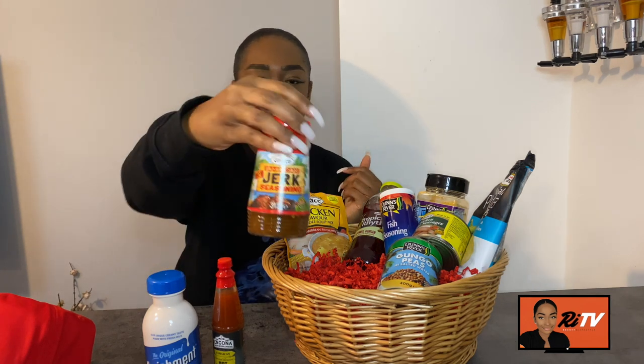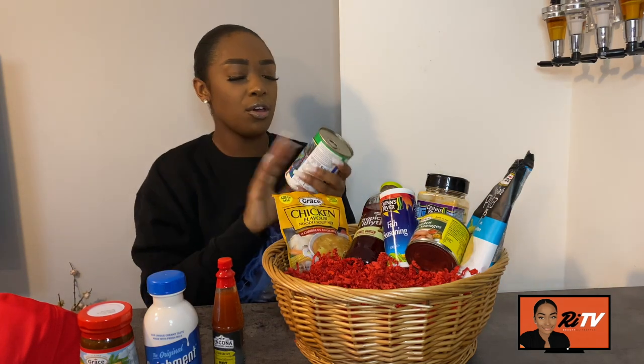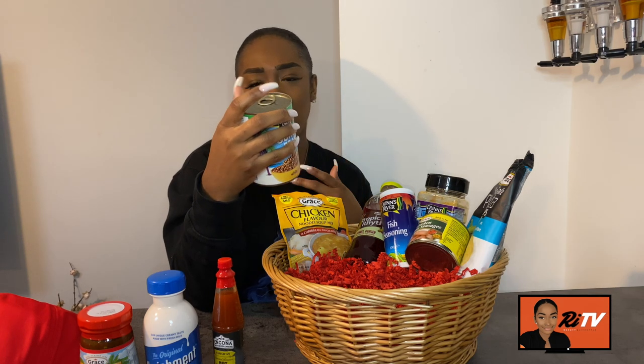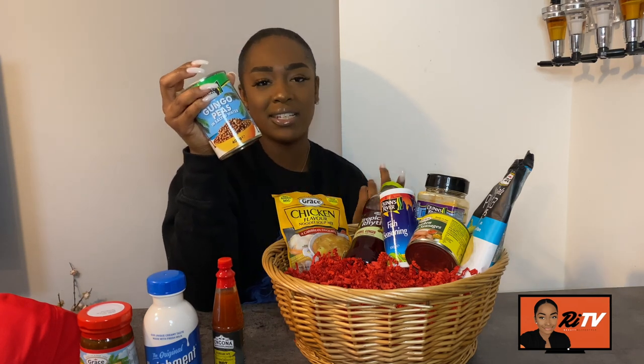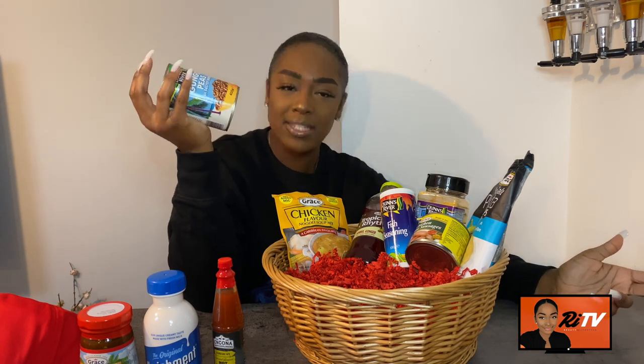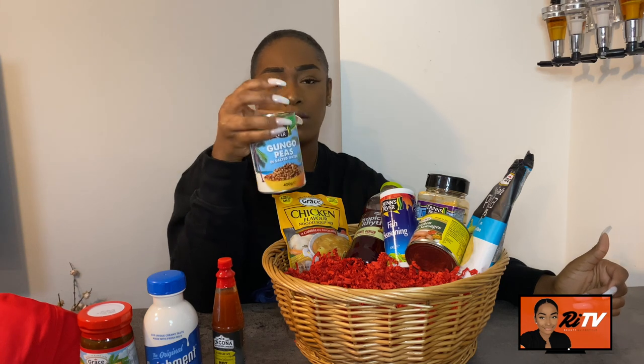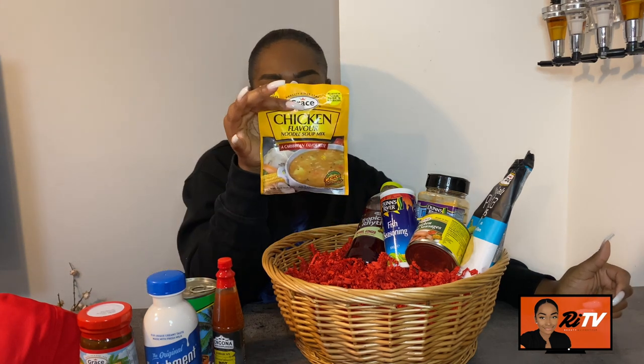Next we've got gunga peas, which are a fantastic alternative to traditional Jamaican rice and peas. If you're not really a kidney beans fan, use gunga peas instead — it's still very delicious and has a great taste. A lot of people will have gunga peas with rice instead of kidney beans, and you make it in essentially the same way.